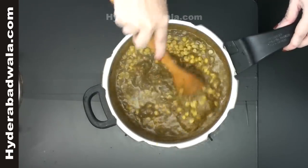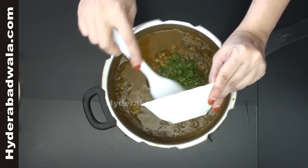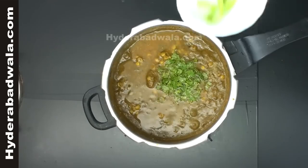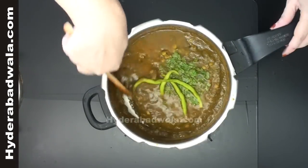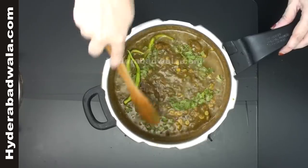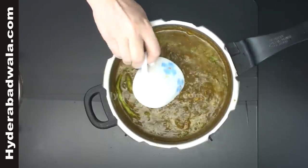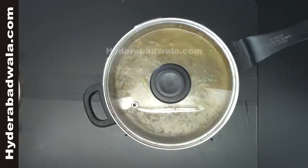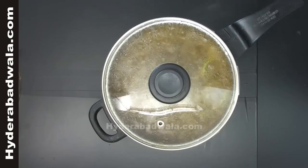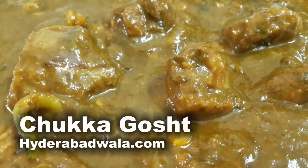Mix well and add one bunch coriander chopped and 4 whole green chilies. Mix well and add half cup of water and close the lid. Simmer for 5 minutes. Green sorrel mutton curry or chukki bhaji curry is ready.